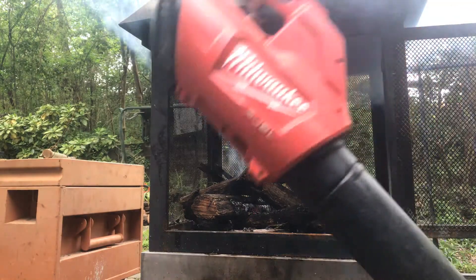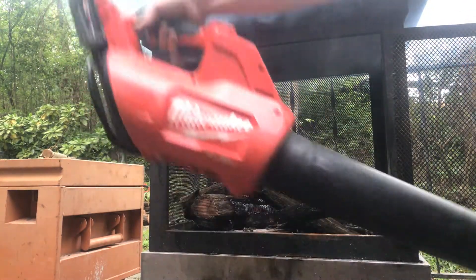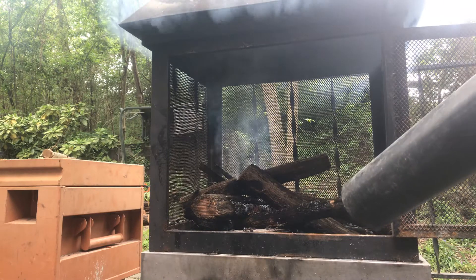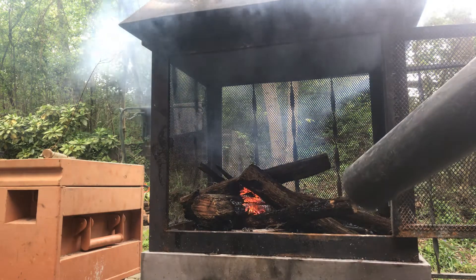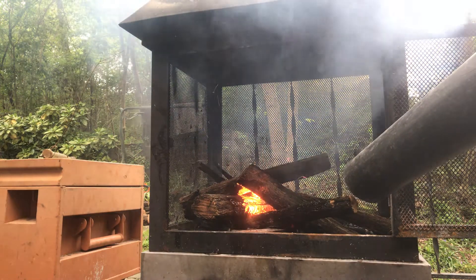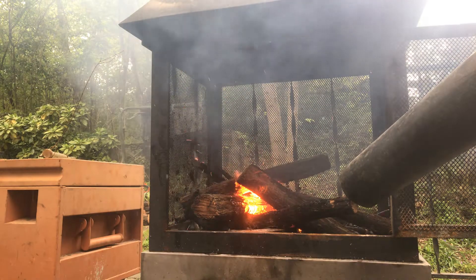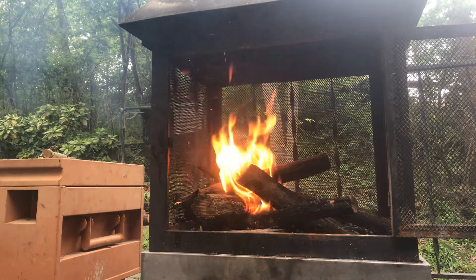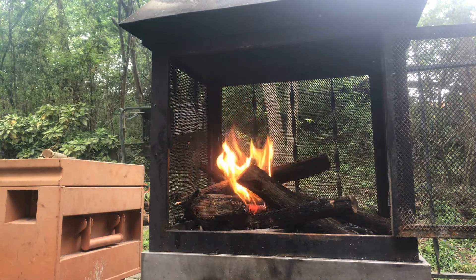It's recording. Alright, D-Mink here again. We're going to show you how we use this leaf blower to help the fire go. Start off real slow. That'll help get your fire right.